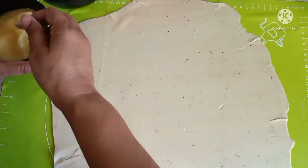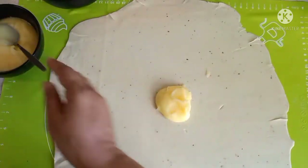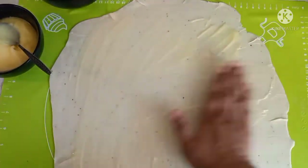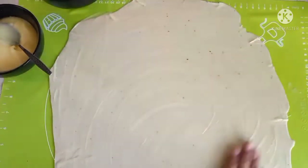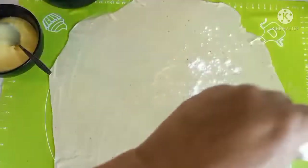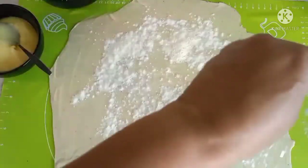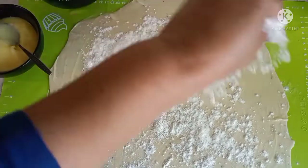We are going to apply a generous amount of ghee. Use your hands — a brush doesn't work here. Spread it all the way to the edges. Now we will sprinkle flour on it again, generously. This will give a lot of crispy flakes to our cookie or bakarkhani.